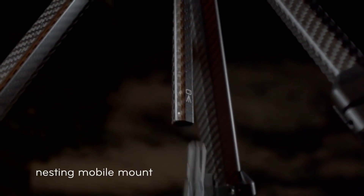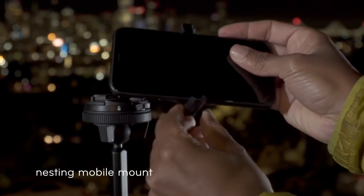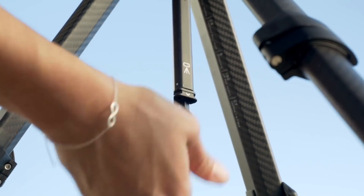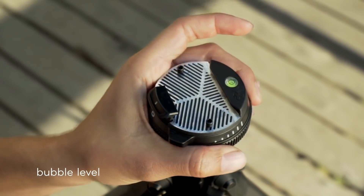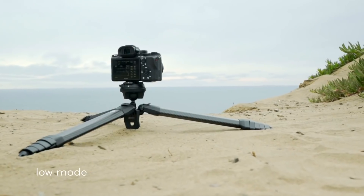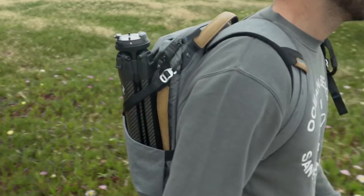But this is a tripod for all cameras, even the one in your pocket. You can use it with a universal phone mount that stows away magically. Shoot confidently in any environment, on any terrain, getting any point of view with the gear you already own.